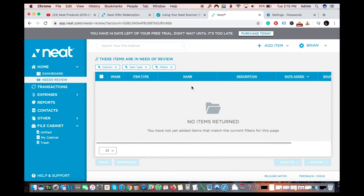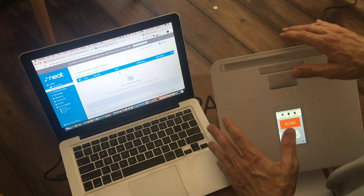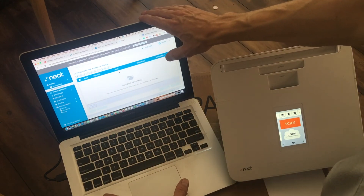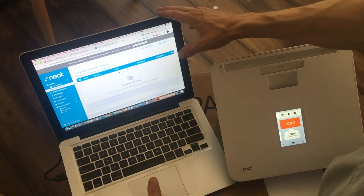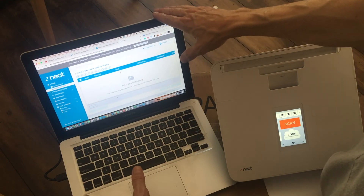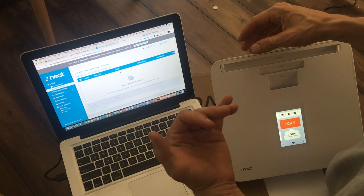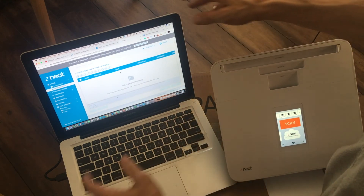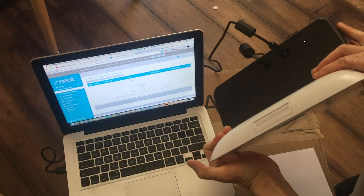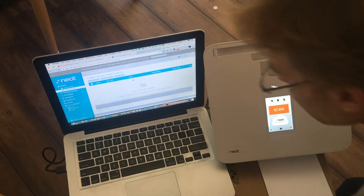You've got to make sure you have your USB connected. This does not send wirelessly from the scanner directly to your computer — it will send to the Neat cloud wirelessly, but it will not send directly to your computer that way. It needs to be connected through a wire. Even if you weren't connected to the internet, it will be able to get your files to the computer. So I've got my USB connected in the back — the USB that comes with the scanner — and I'm making sure it's plugged in properly.